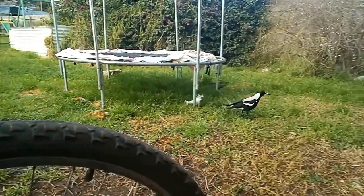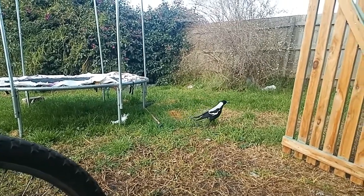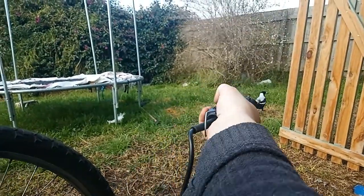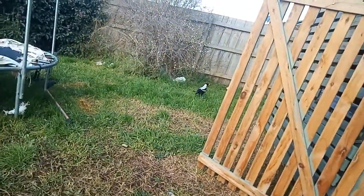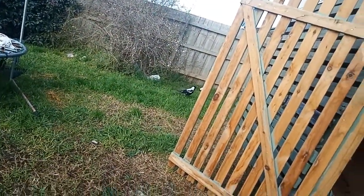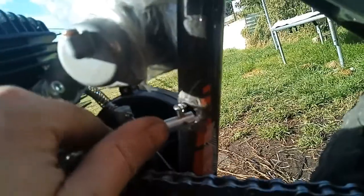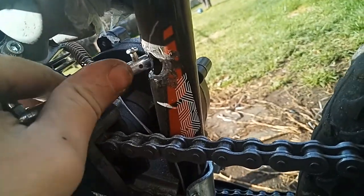This little magpie came attracted to the sound of the Dremel. Cute little evil creature. If it wasn't obvious already, I really don't give a toss about this frame. But we actually do have clear access for the clutch now.